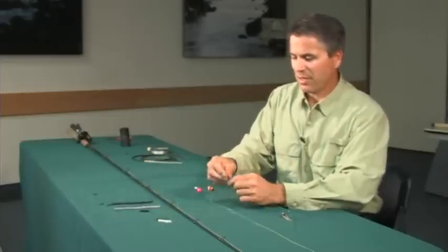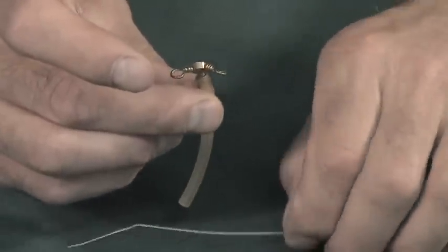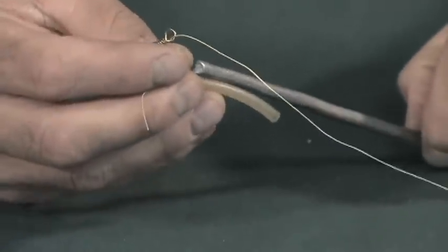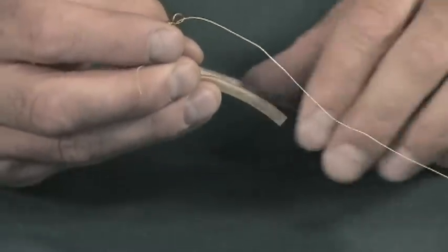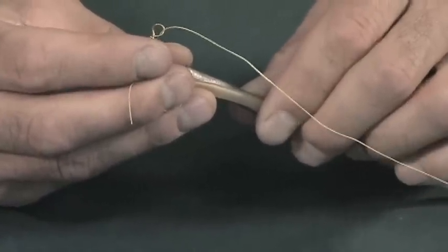Some people like to use these pre-made three-way swivels. You can buy them right from the store, and then you'd tie the line on here. You'd put a weight on the bottom — in this case you'd have to use a piece of pencil lead. You can attach different lengths here depending on how fast the water is and how far you might want to cast.